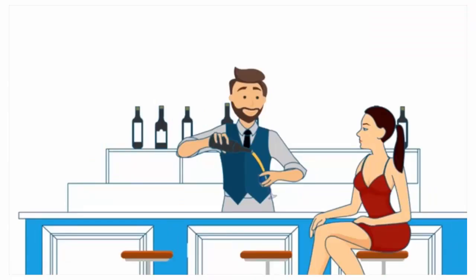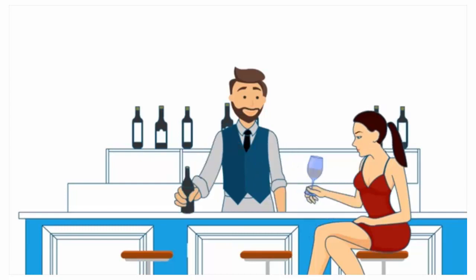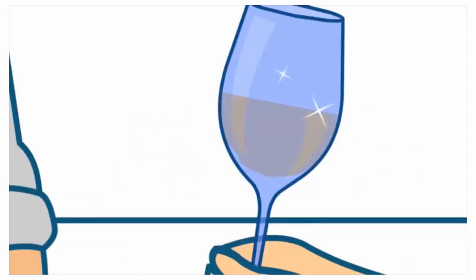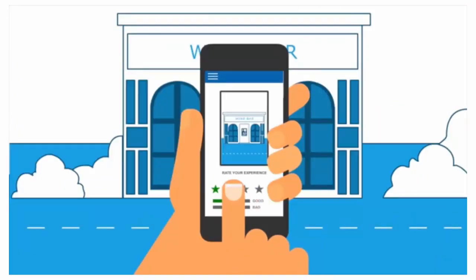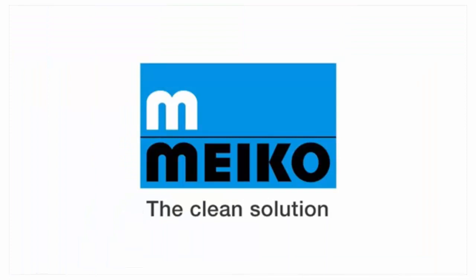Our GIO technology can only improve the performance and cost of your business. And Myco dishwashers use less water, less energy and less detergent. Brilliant solutions for commercial dishwashing, cleaning and disinfection.